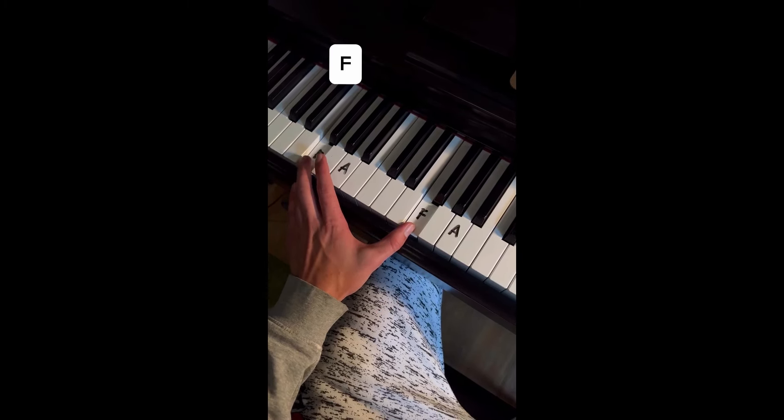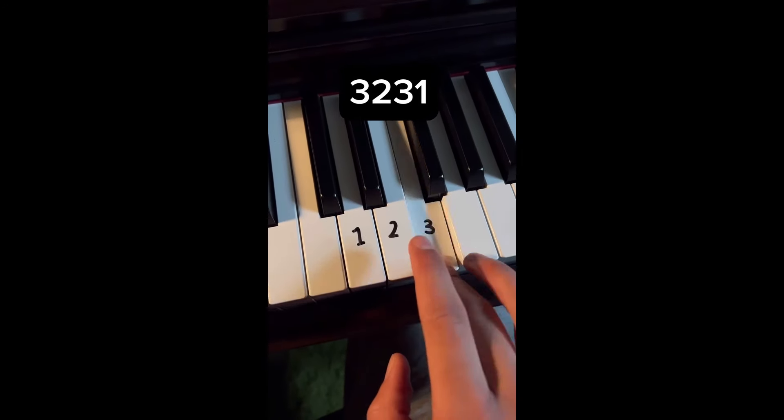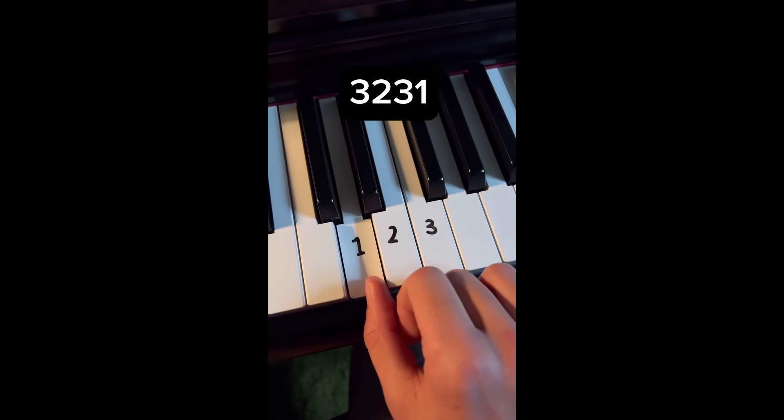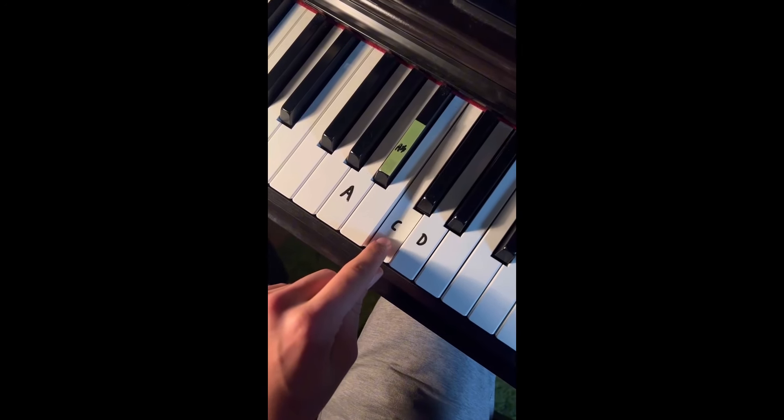How to impress your friends and family — Christmas edition. First thing you're going to do is play 3, 2, 3, 1 like this, but you're going to use all three fingers — which is way easier. For the left hand you're going to play D, C, A sharp, A and repeat.